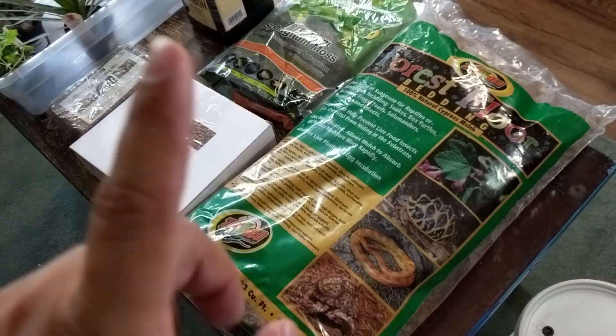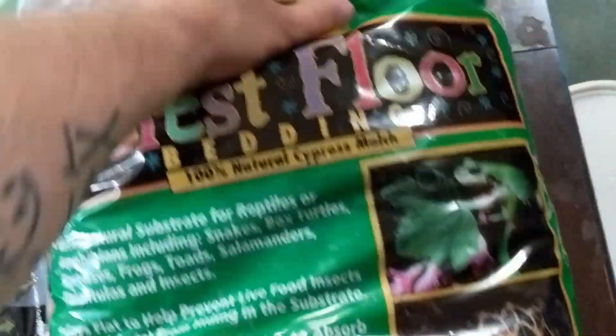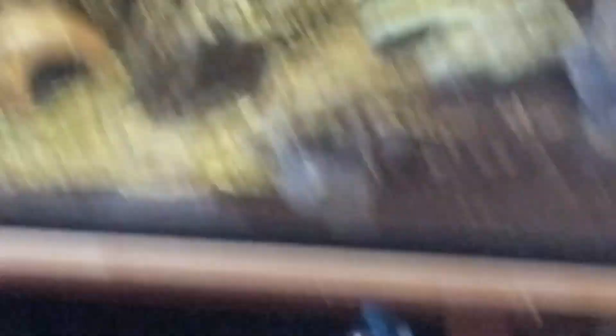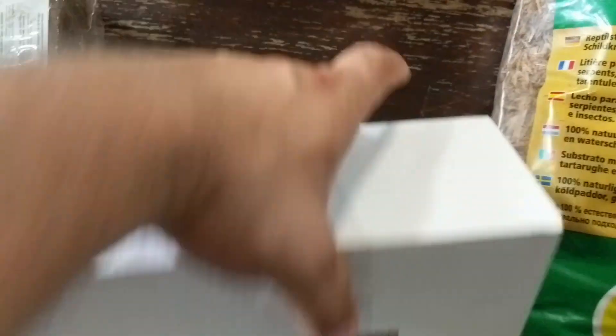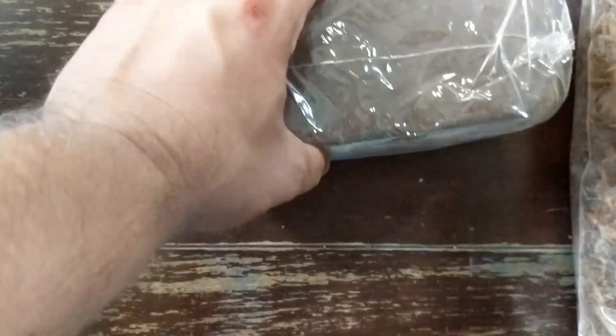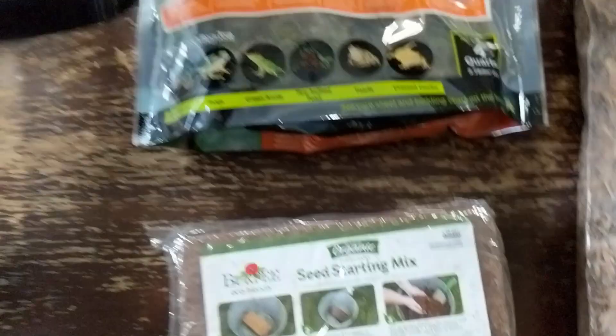First thing we're going to do is make some soil, some substrate. What we're going to use is some forest floor, some good cypress mulch — very commonly used in pet trays for reptiles and amphibians. Some sphagnum moss. The leka is not for the soil, it goes beneath it, but this is a cocoa fiber substrate. It's a super compressed dried brick — you just add water and it expands. Some activated carbon. I'd normally put some play sand in it, but I wasn't able to find any anywhere. Summertime — I guess everyone's making little outdoor litter boxes for their kids.